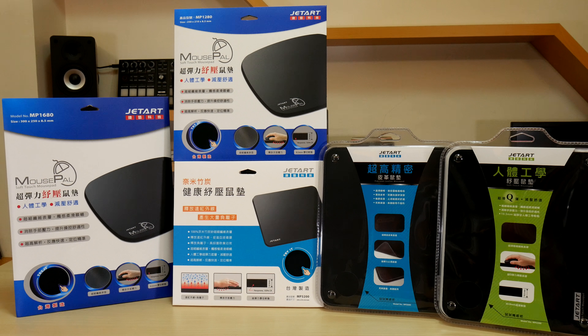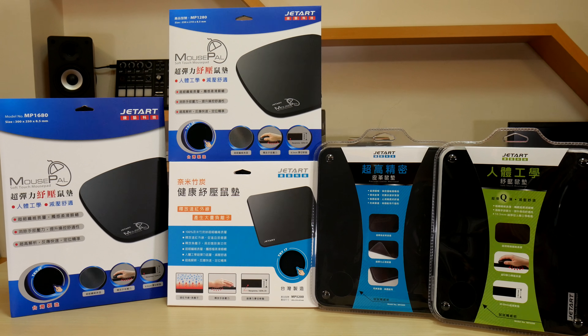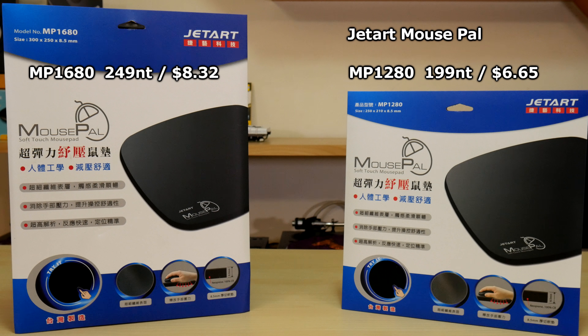We have five different pads we'll be reviewing today, with two in plastic clamshells sponsored by JetArt. First up we have the MP1280 and MP1680, which retail for 199 and 249 NT. American pricing is $6.65 and $8.32.